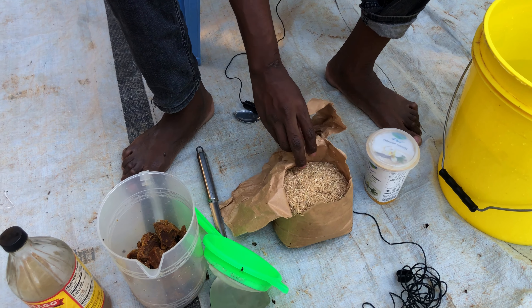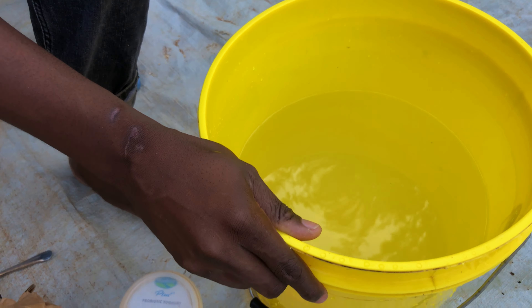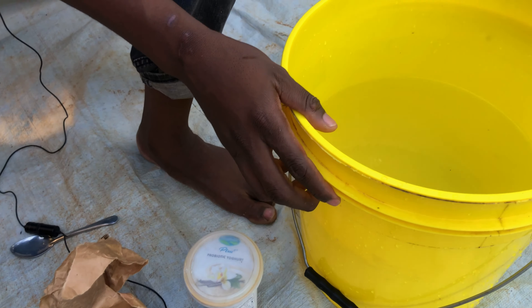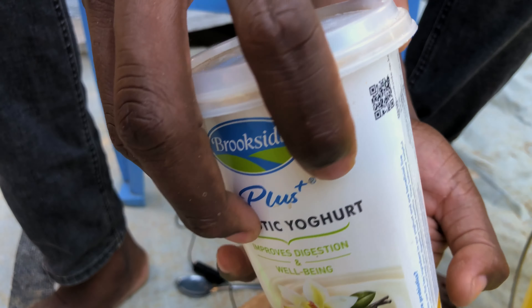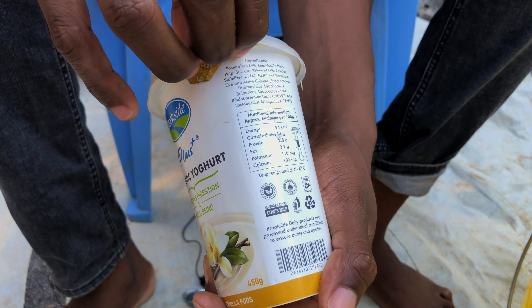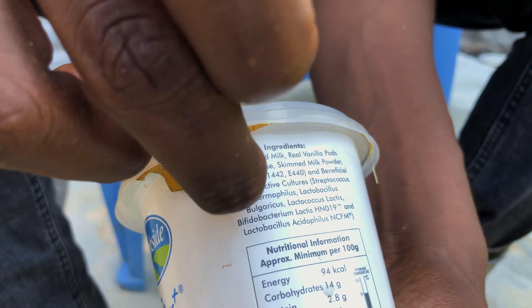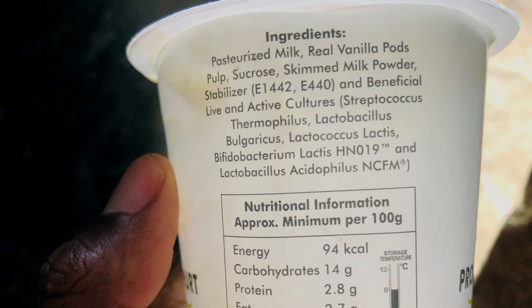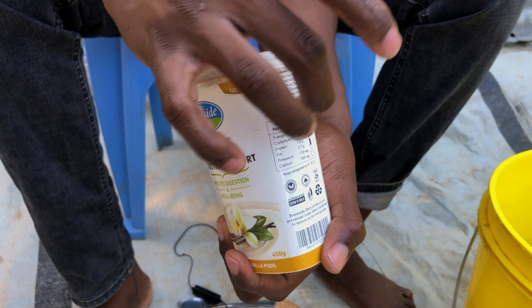Today I'm going to teach you how you can make your own probiotic. First, we have some ingredients that are needed. The first one is 10 liters of clean water — this water must not be chlorinated, it must be fresh water. The second one is yogurt. I'm using the probiotic yogurt because we have some important bacteria named here. We have the Lactobacillus and many others.